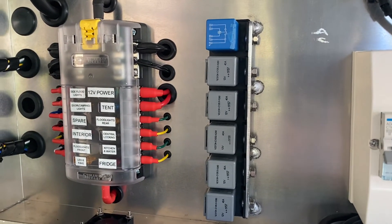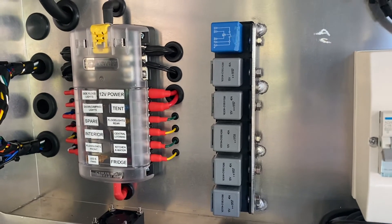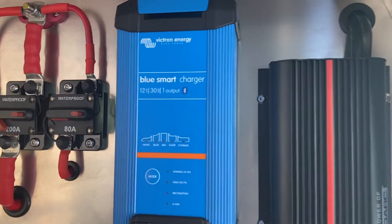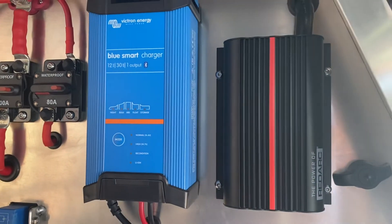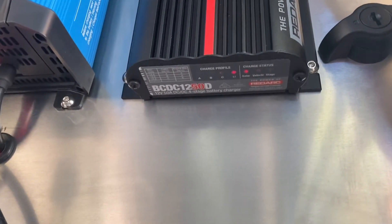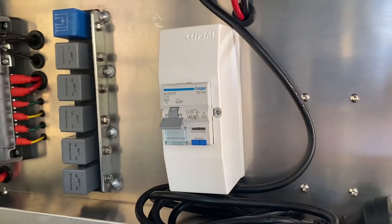Then we've got the fuse box, which runs to the switches, and a few relays for various things. Up in the top right we've got our chargers — the 240V charger, the lithium battery charger, and our Red Arc BCDC 1250D, which should be showing solar input right now. Then there's the breaker for the 240V.